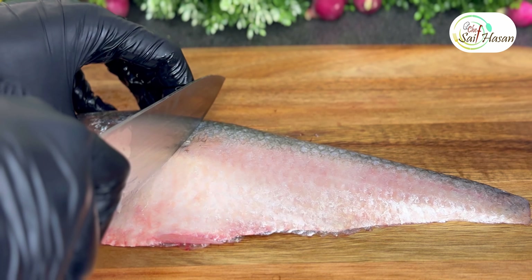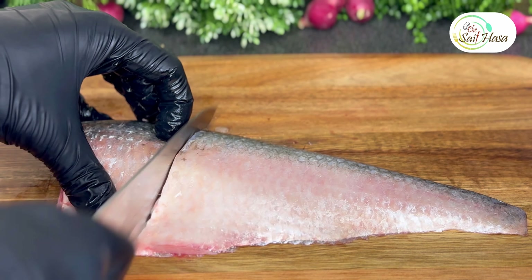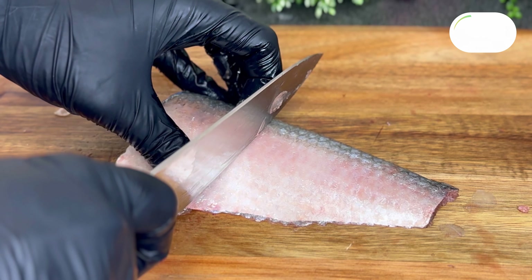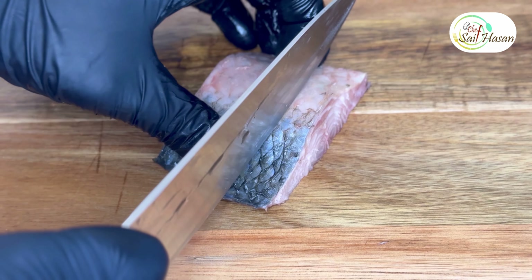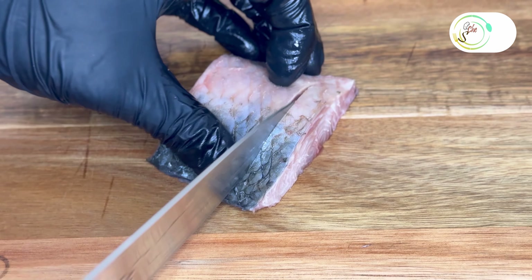Portioning the fish at 150 grams. Second portion from the belly side. After portioning, clean the fish, then use a very sharp knife for scoring the skin side.